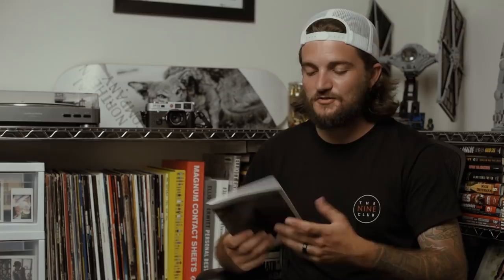Making zines is usually a really simple, cost-effective way to share your work, and that's what makes them so fun. They're so easy and they're so accessible. It's something I always encourage people to do at least once. This is my one and only zine and I want to make another one, but it was really cool to pick this thing up again.